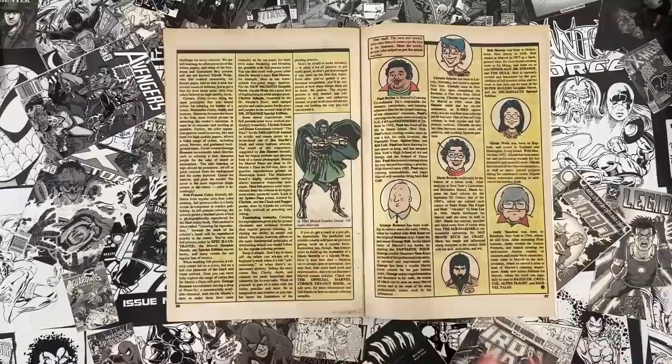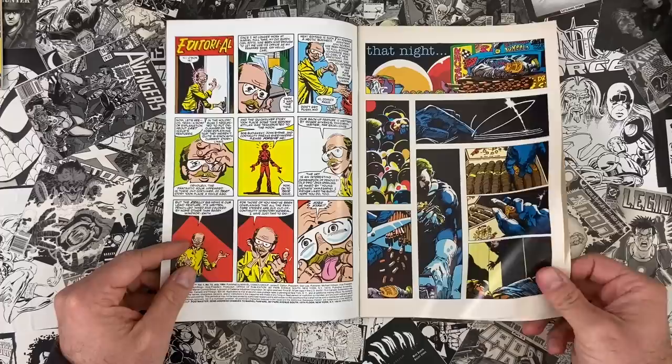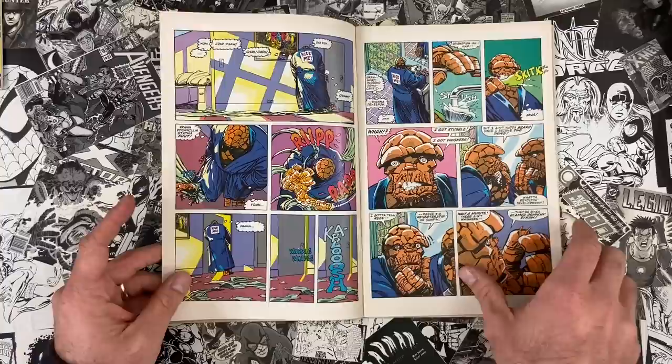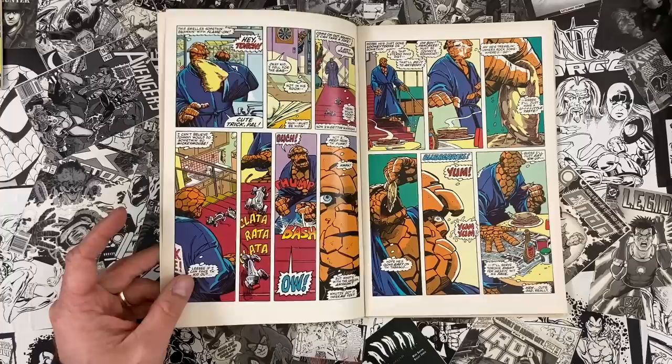They talk about using less saturation because of how the paper receives it. Hudson paper is another stock — super white, but glossy, so you can see how shiny it is as you turn it. The ink sits right on top. This is Barry Windsor-Smith coloring on this paper, and you'd see artists and colorists learning how the stuff interacts. It was a living document at the moment the article was written.